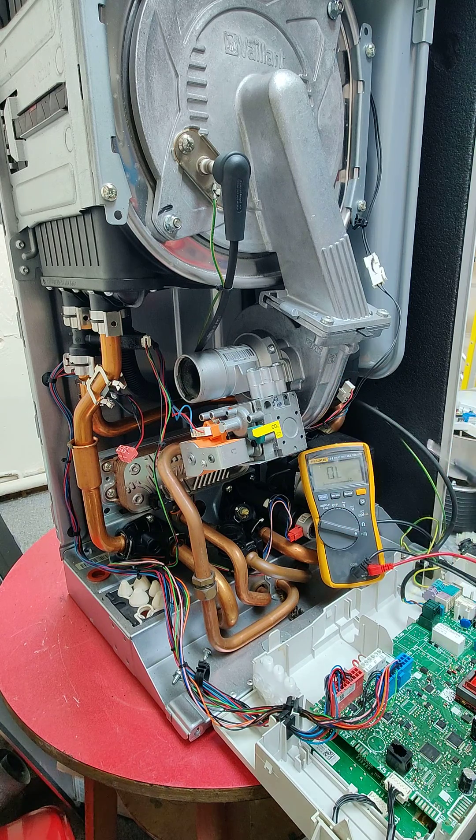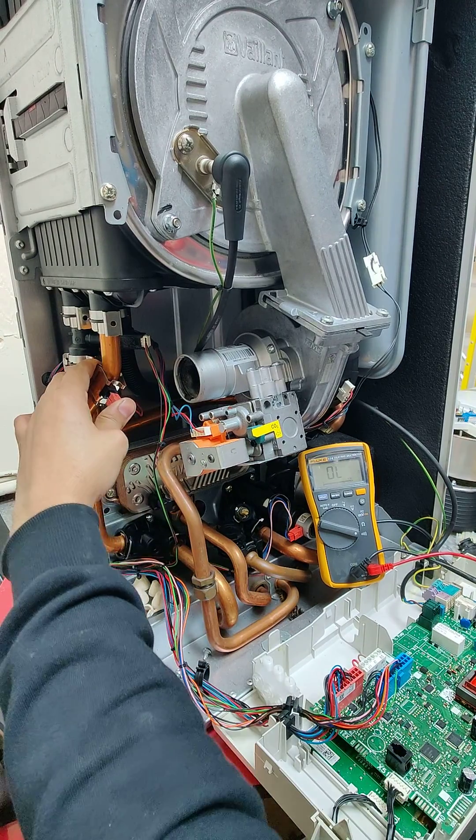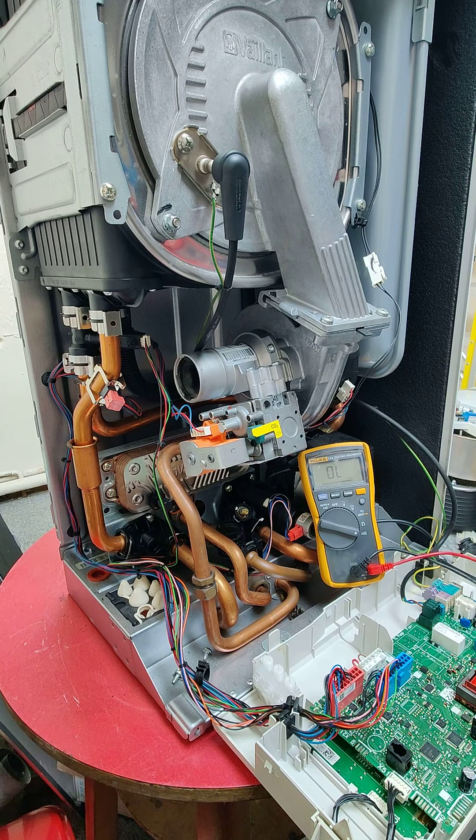That's how you can simply test using your multimeter whether a cable is continuous or not. I hope that helps. If it doesn't, or if you want me to demonstrate it in a different format with a bit more detail, please let me know and I will try to demonstrate it so you understand it better. Thanks for watching, bye.